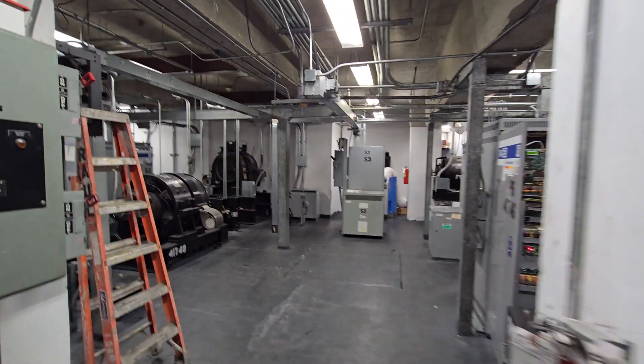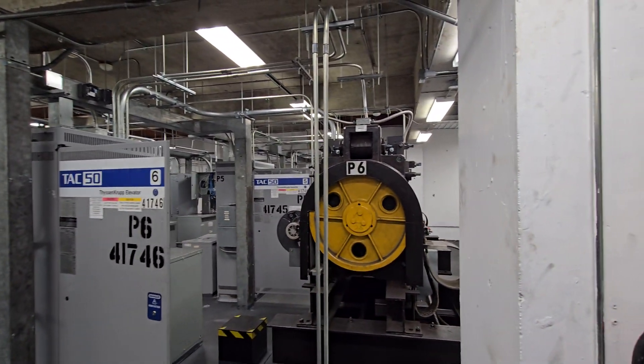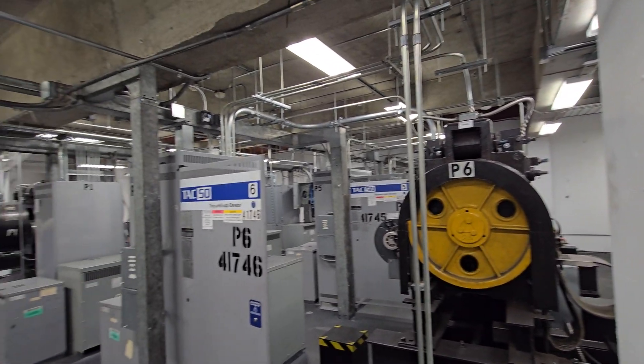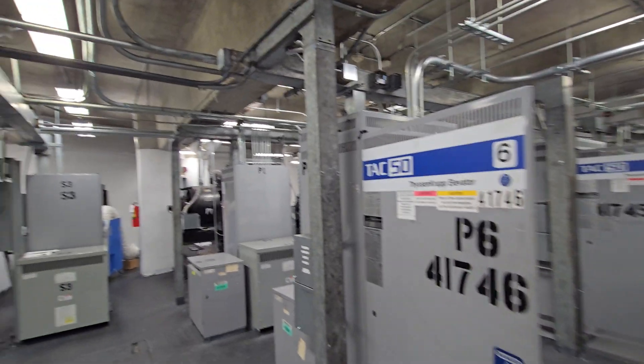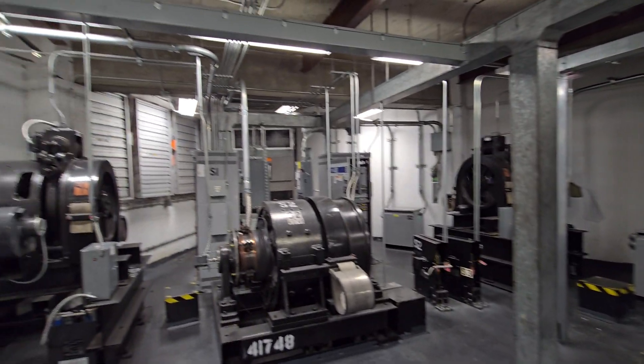We are at an undisclosed location and we have some TKE machines. These use TAC-50 controllers and vintage Otis machines. So let's take a look.